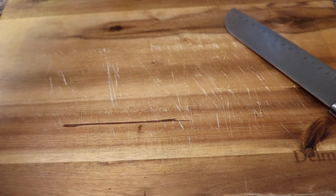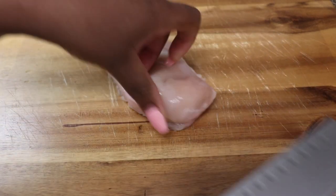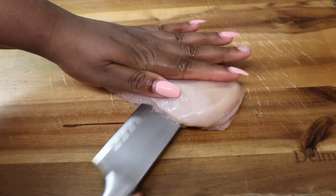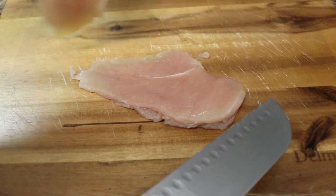Hi guys, welcome back to my channel. Today we're going to be cooking chicken parmesan sliders, so let's get started. We're going to first start off by splitting our chicken breast into two pieces.